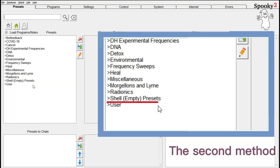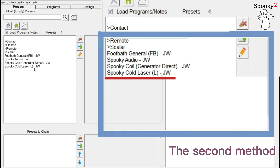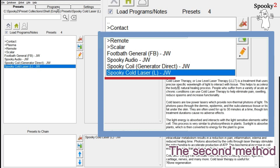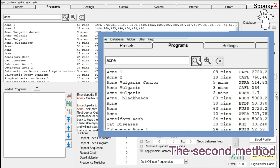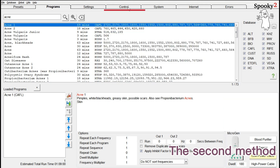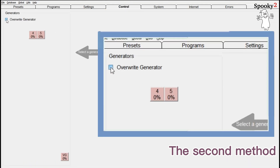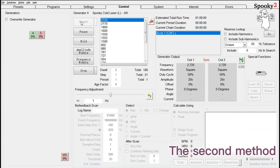The second method: choose Shell Empty Preset Spooky Cold Laser L, JW. Then go to the Program tab and use ACNE as a keyword to search for programs. Double-click ACNE 1. Now go to the Control tab, tick the Overwrite Generator, choose one generator port, and click Start to run this program. The generator button becomes green, which means the preset is running.